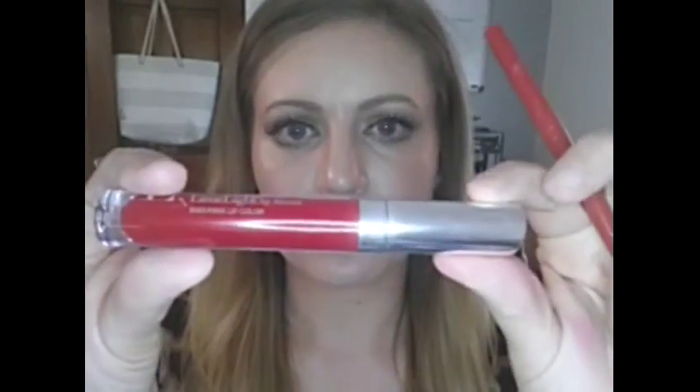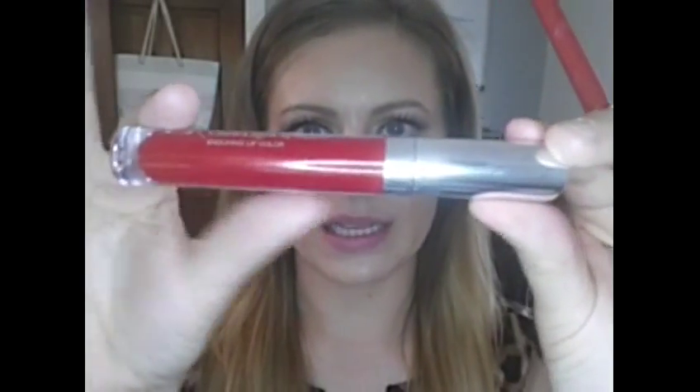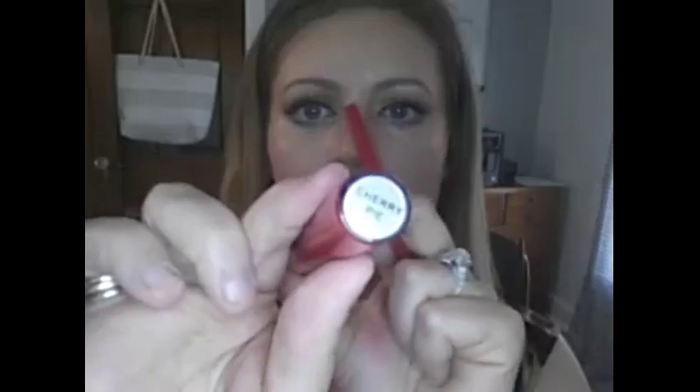I'm going to show you how to create that bold red lip using two products. I've got the Enduring Lip Liner by Limelight by Alcone — number four, color is True Red — and then I have the Enduring Lip Color, also by Limelight by Alcone, color is Cherry Pie.